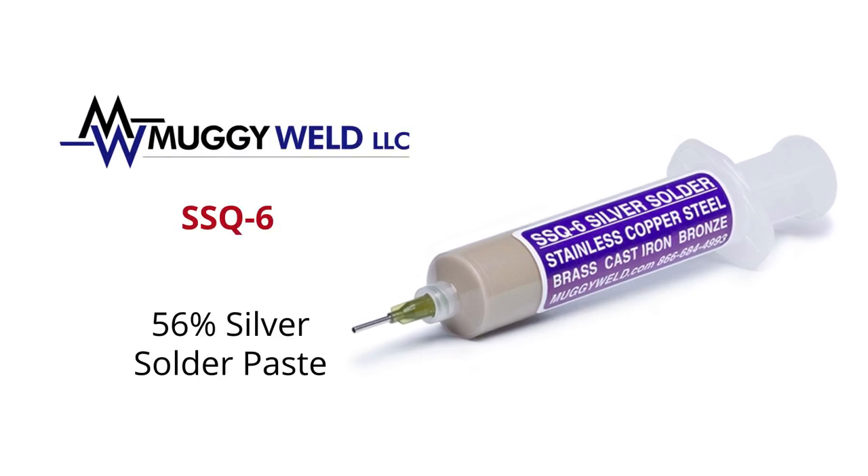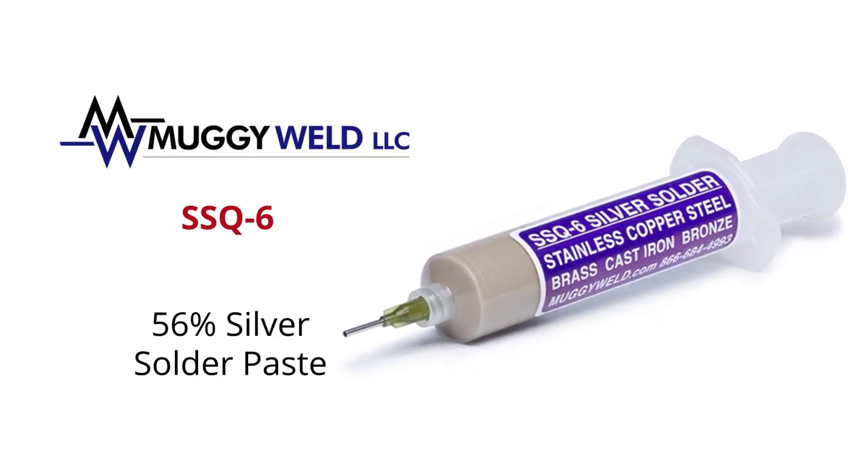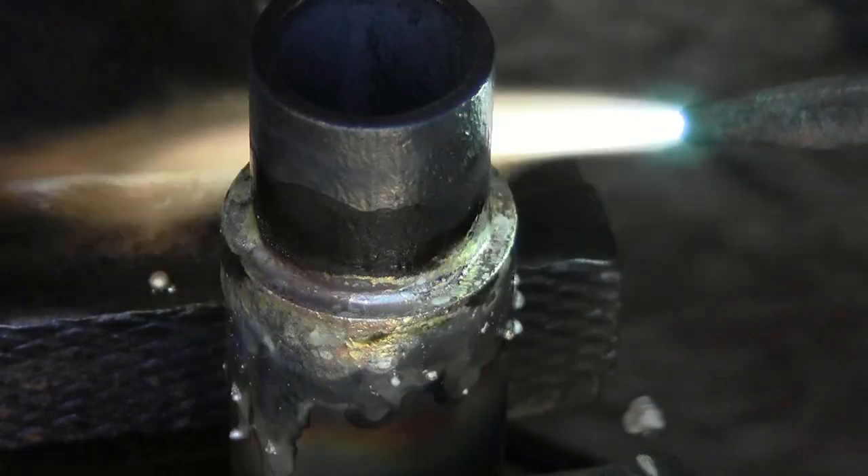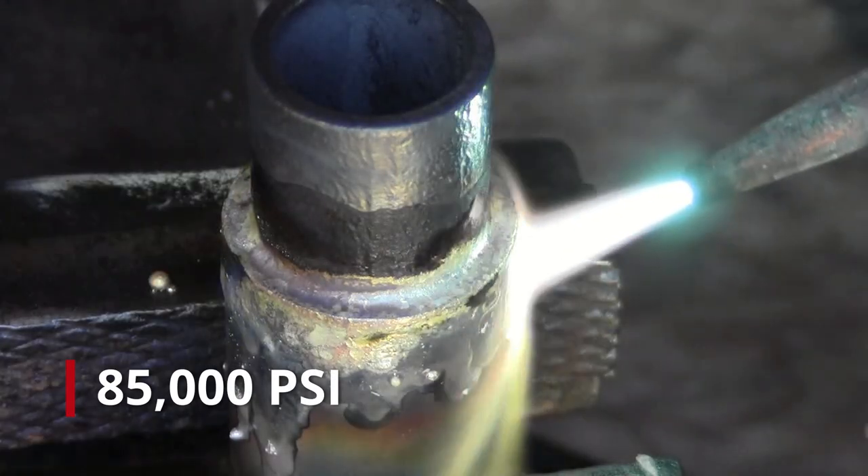Muggy Weld's SSQ-6 is a high-strength silver solder paste for home use or industry professionals. SSQ-6 paste has an unmatched strength of 85,000 PSI.